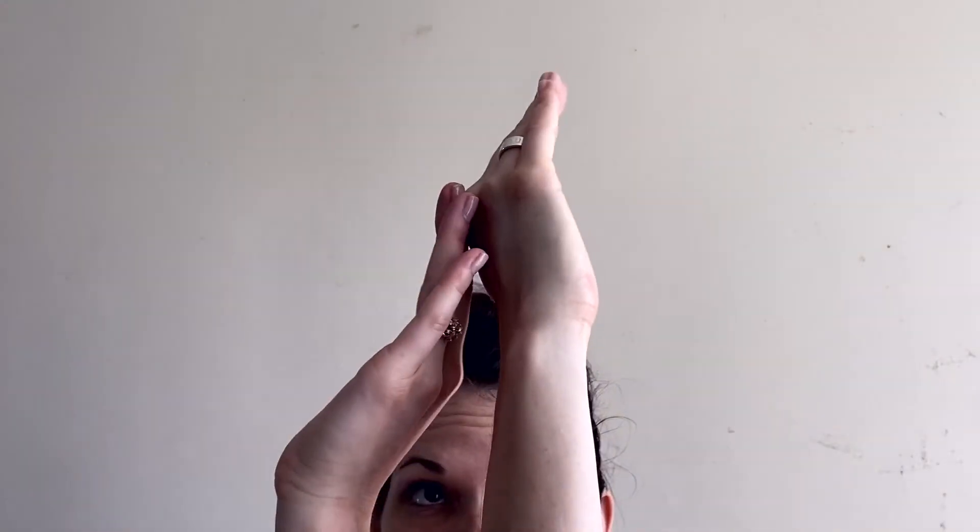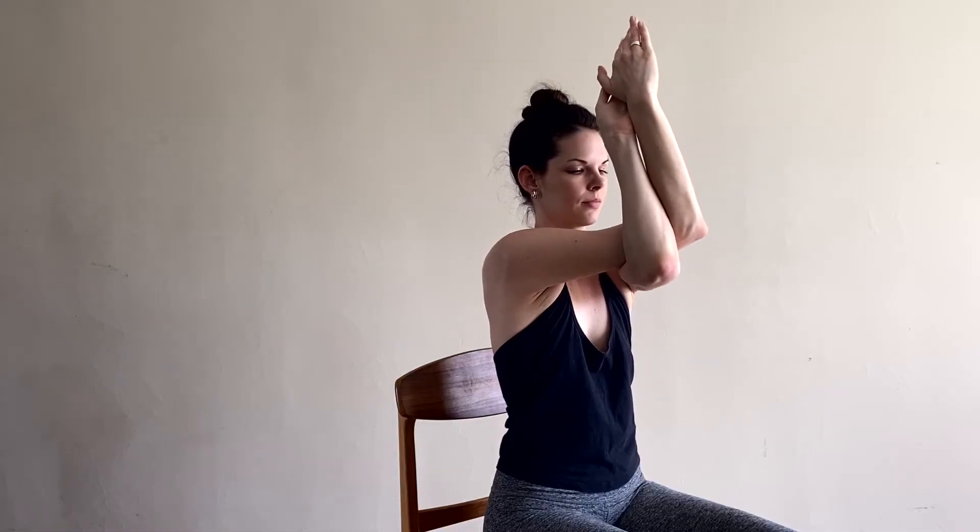Lift your right arm in front of you, bent at the elbow, fingertips to the sky. Bring your forearm to the middle of your torso. Cross your left arm underneath the right and press the backs of your hands together, or cross again at the wrists and press your palms together.